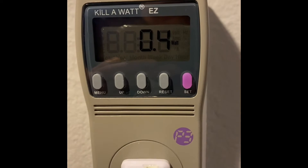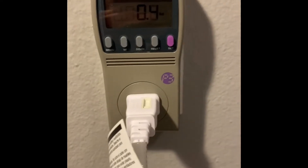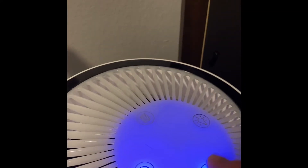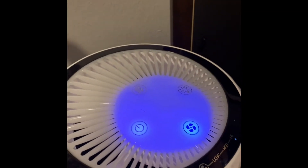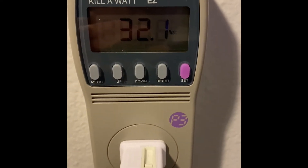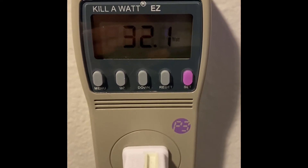Next up we've got the air purifier, and it's plugged in. You can see it's pulling 0.4 watts right now — it's got a little light on showing it's on standby. I'll turn it on and put it on high. It's sitting at 32.1 watts on high.